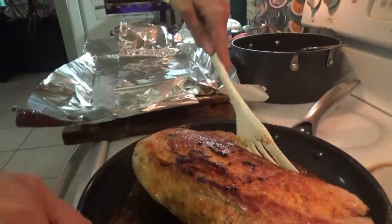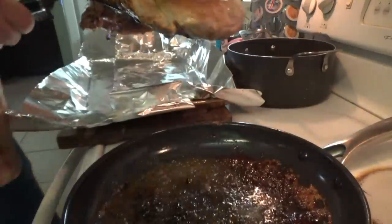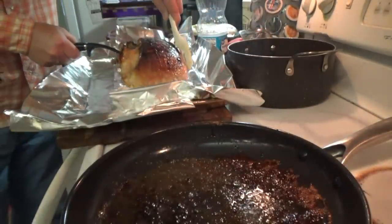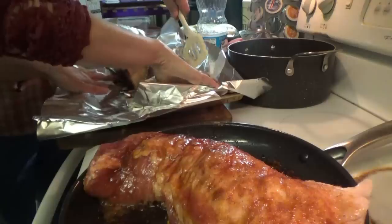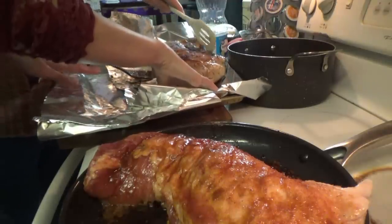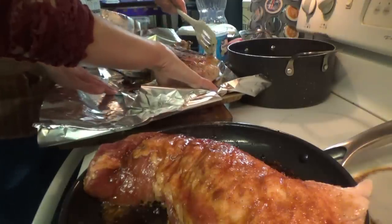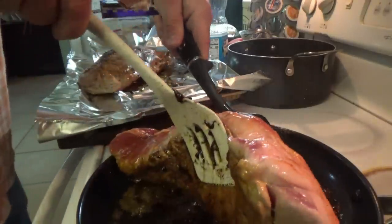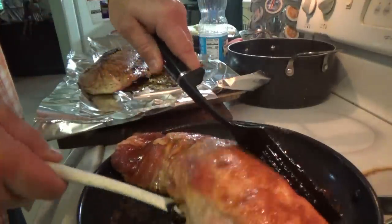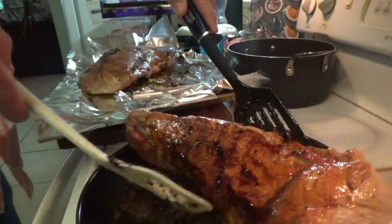We're going to transfer this one over here to the pan. Now we're bringing over the next one. We're going to go ahead and flip this bad boy — let's make it roll over.